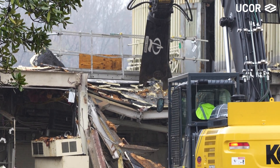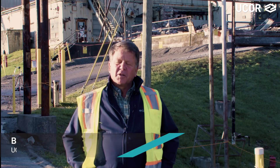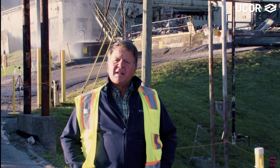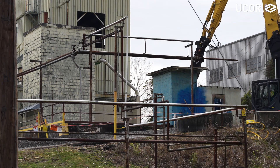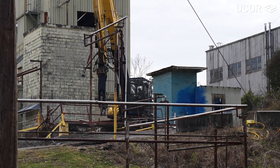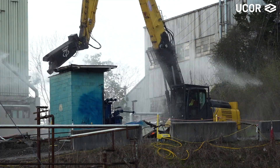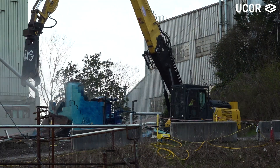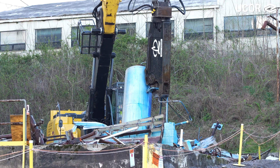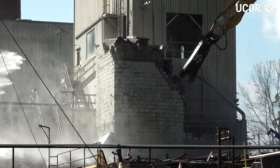We're doing what I'll call a surgical demo on the 3005 low intensity test reactor. The goal is to remove all of the ancillary facilities from around the main tower of 3005, to allow us to then remove some precast concrete slabs on the second floor by failing the shield block on the first floor. We'll be doing demo in phases. This first phase involved removing the west laboratory and the north ancillary facilities — that was a seal tank and a filter house building.